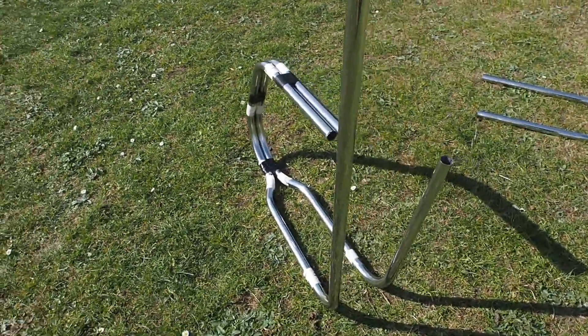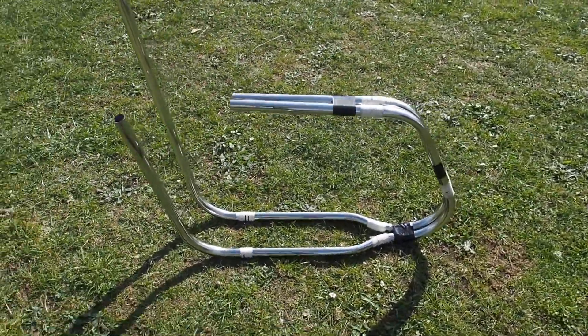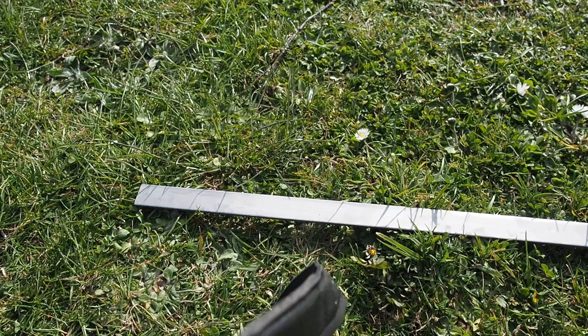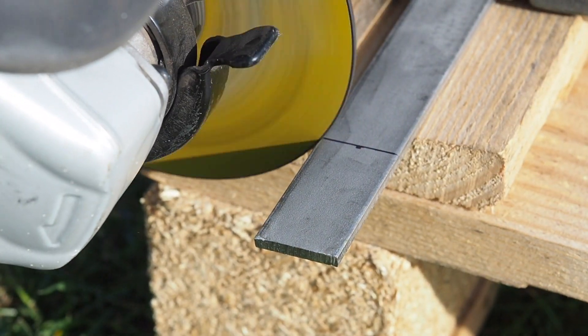I'll just take the two sections together to see how the frame is progressing. There's the U-bend from my first video which will go around the rear wheel. Now I'm taking some flat bar which will be used to weld the two frame sections together.